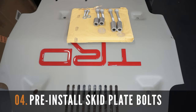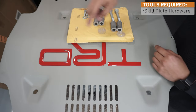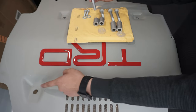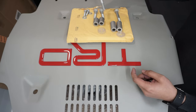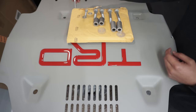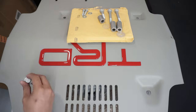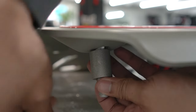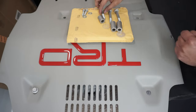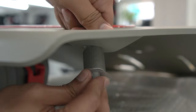After removing the OEM skid plate, let's pre-install the new skid plate bolts. The set comes with three different bolt sizes: the medium-sized one goes on the front of the skid plate, the longest one to the middle, and the smallest one to the back. Grab the bolt, insert it in the hole, add the spacer, and use the plastic piece provided to hold the assembly in place. This will make the next step easier, especially if you're doing this alone.